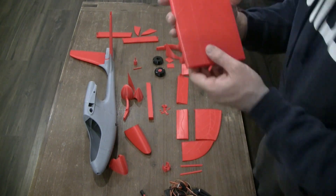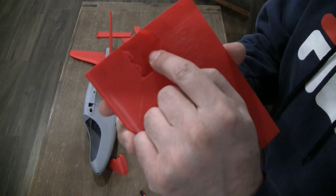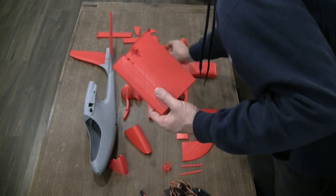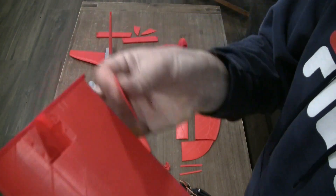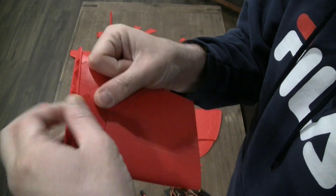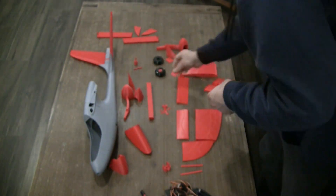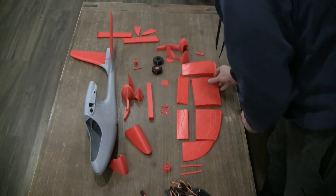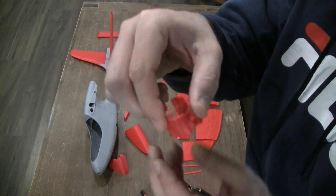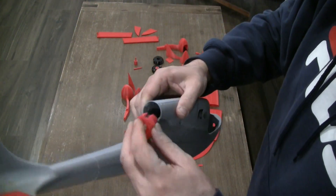I forgot to mention one thing: in this second section of the wing, this is where the servo goes in. There's a printable servo cover that goes in like this, and then you secure it together with screws. It also comes with a 3D printed motor mount — the motor mount plugs into the back here.